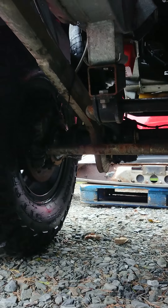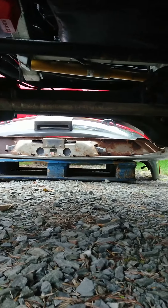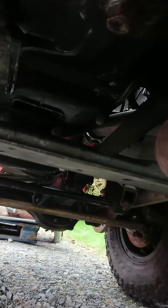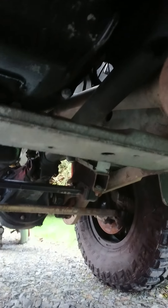I'm running a couple of Adrenaline 4x4 front hockey sticks — or radius arms, whatever you want to call them. I believe that's a TD5 cross member that came with the chassis. I don't actually know, but it actually works really well — it's quite low and acts as a bit of a sump guard as well.